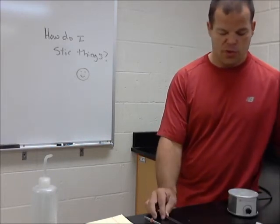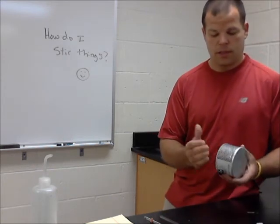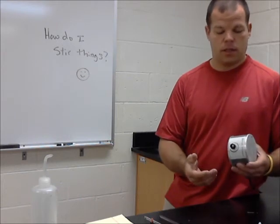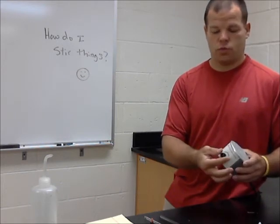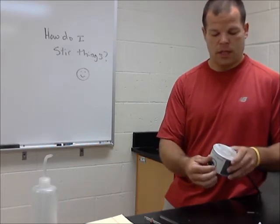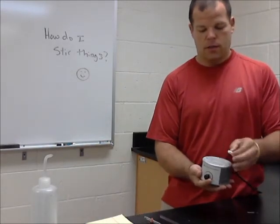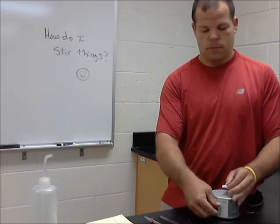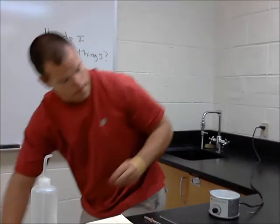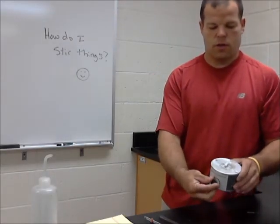A more fancy way to stir something is what's called a stir plate. This is a stir plate. All it is is a magnet inside with a piece of metal hooked to a simple electric motor, with a little rheostat in the front that just turns this piece of metal around. I set a magnet on top and it will go flying, but given the opportunity it will just simply turn around and around and around.